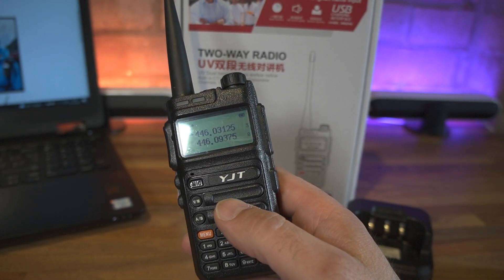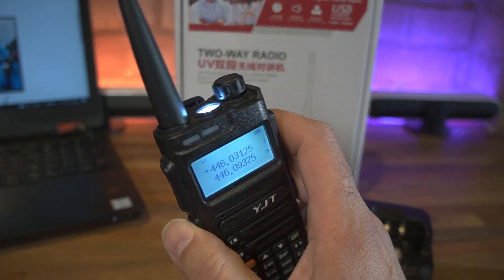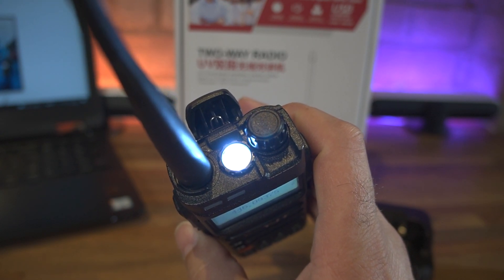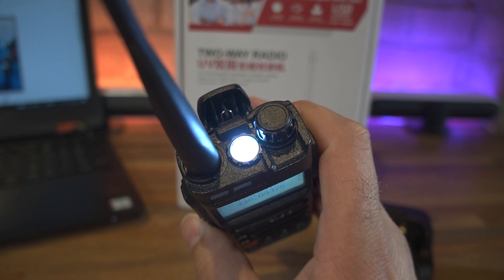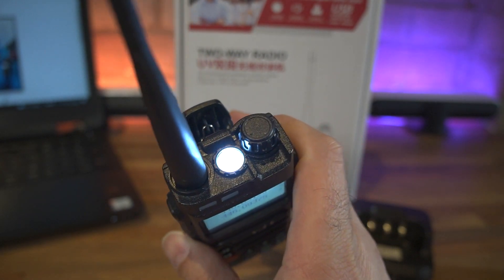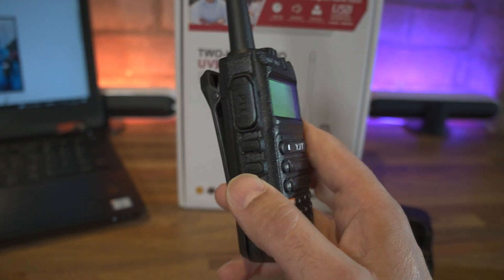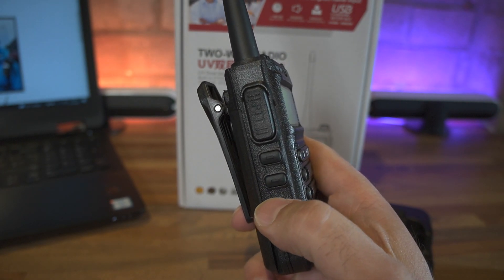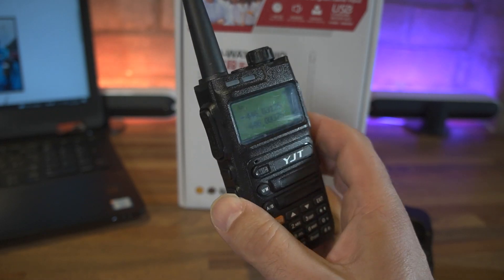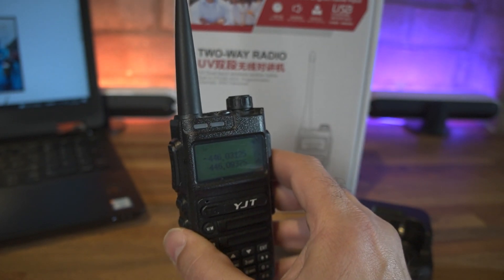Now I'm going to show you the one feature you'd probably want to buy this radio for. And no, it's not the compulsory flashlight torch in the top of the radio - as you know, many Chinese radios have one, and some people love them, some people hate them. There's also another programmable button on the side that triggers the FM radio, which we're not going to demonstrate here because we'll get a copyright claim from YouTube.